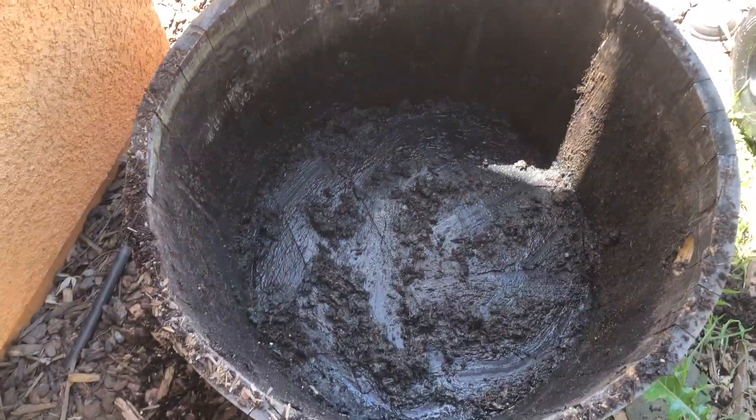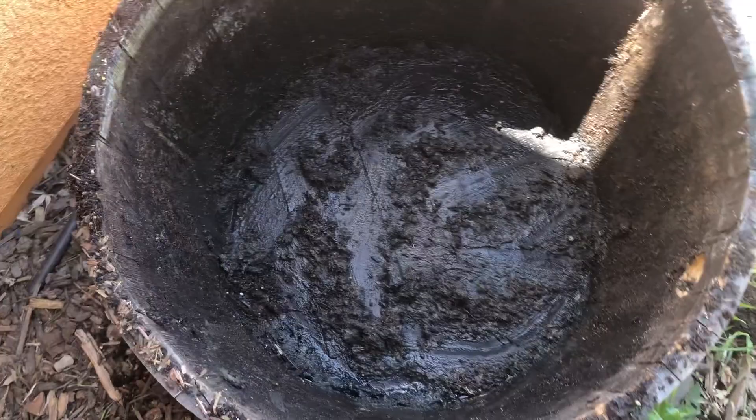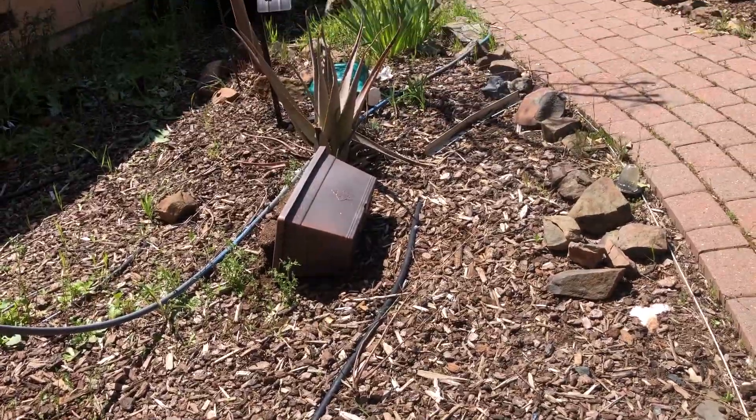Pretty much got all the dirt out — that's my second dump. So I'm gonna rinse this out real good, and I think I'm gonna plant it somewhere more in the sun, maybe next to the aloe.